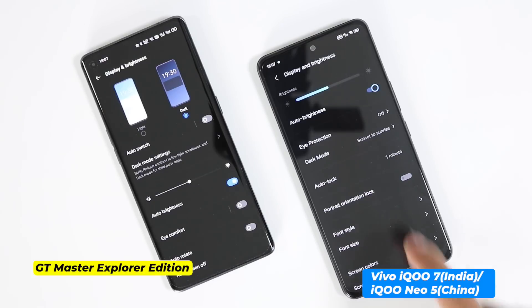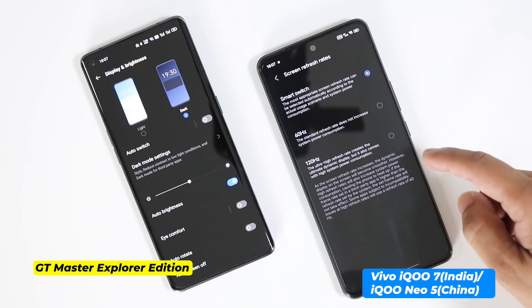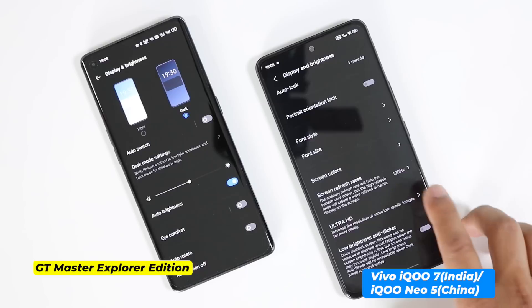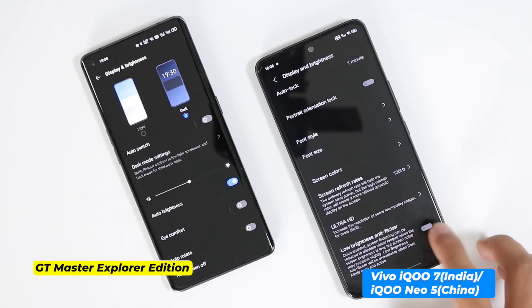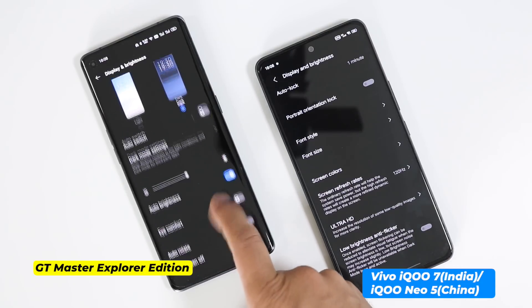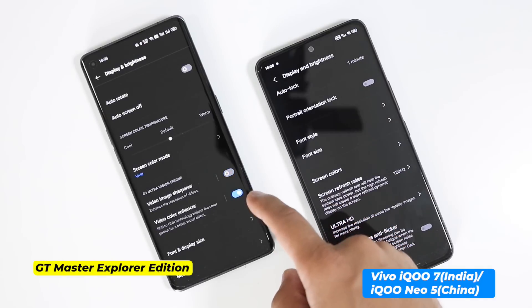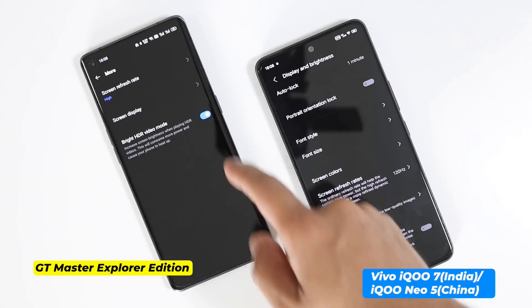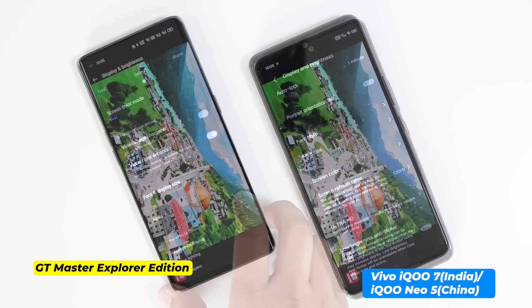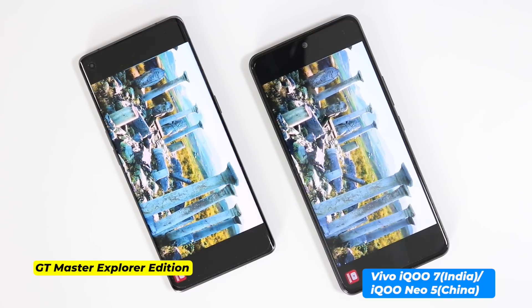The Realme GT Master Explorer Edition has a 6.55-inch Super AMOLED curved panel with 120Hz refresh rate. Vivo IQ7 comes with a 6.62-inch flat AMOLED that also offers 120Hz refresh rate, and interestingly this one is brighter — 1300 nits versus 1100 nits on the Realme GT Master Explorer Edition. Almost all other settings are the same, but Realme has an extra O1 Vision engine which can sharpen or enhance colors of videos. Personally I prefer the curved edge, and the Realme GT Master Explorer Edition has more vibrant output.